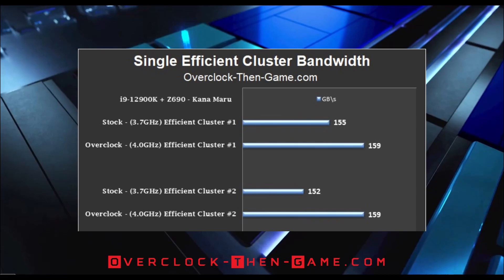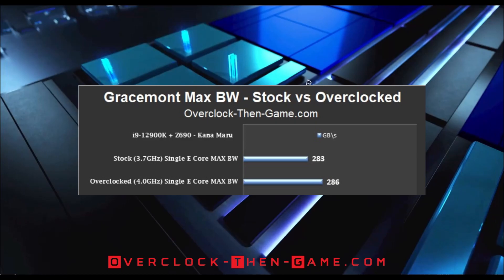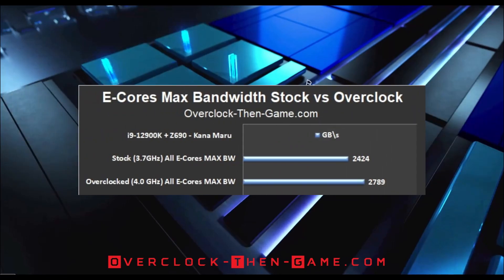Now we will take a look at a single efficient core and see how well it performs. In the original review, I hit 283 gigabytes a second for a single efficient atom core, but this time around with a 4GHz overclock, I increased that number to 286 gigabytes a second. The best case scenario was 433 gigabytes a second with the 4GHz overclock, which is a 26 gigabyte increase over my original stock results of 407 gigabytes. Looking at the absolute best case scenario for all efficient cores working together, we see an increase of 365 gigabytes, pushing the overclocked efficient atom cores up to 2.79 terabytes — a respectable increase over the 2.42 terabytes from my original Alder Lake S review.